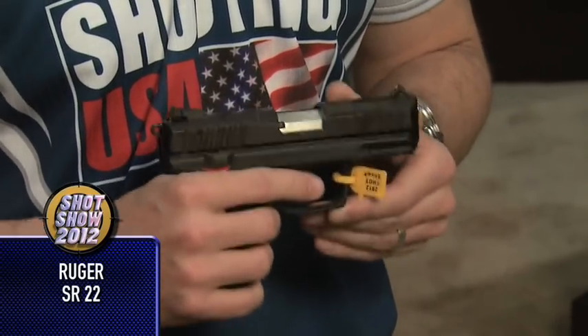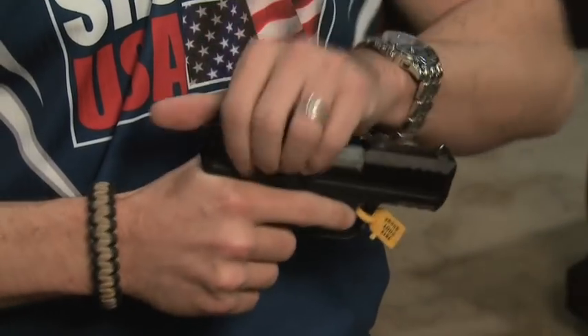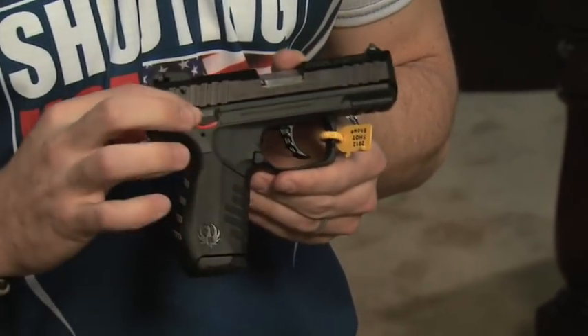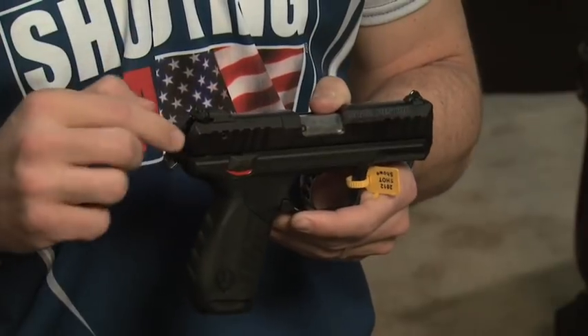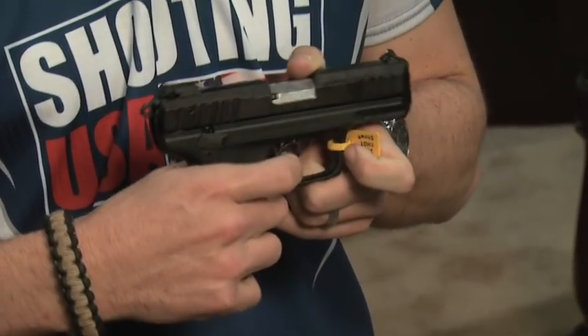After wrestling through the crowd here at Ruger, I found this little guy, the 22SR, a semi-auto 22 long rifle. Really nice features: the action can be either double or single, ambidextrous magazine release, and the thumb safety also acts as a decocking mechanism — when you have the hammer back and drop into safe mode, the hammer goes down and everything is completely safe. This gun is California approved, and you're going to find it for around $300.